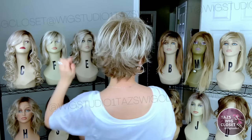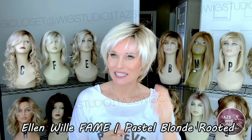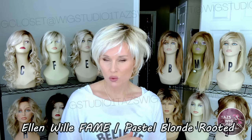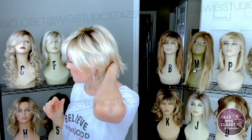Next on the list is Ellen Villa's Fame in the color Pastel Blonde Rooted. One thing you want to know about Ellen Villa is that many of their styles, especially the shorter ones, have a very light density. When I am asked about a brand that has a lighter density, I always recommend Ellen Villa styles. This Fame is a short little shaggy cut — each one of the fibers is feathery and light. This just feels like air on your head, it's so lightweight. Really nice coverage all the way around with about a 4-inch bang, a 3.5-inch nape, a 5.5-inch crown, and lots of shaggy layers.